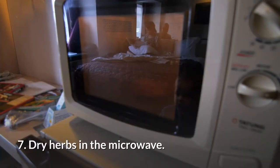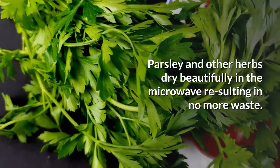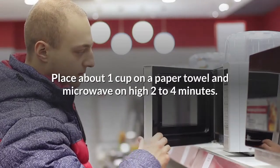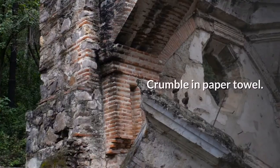7. Dry herbs in the microwave. Parsley and other herbs dry beautifully in the microwave, resulting in no more waste. Place about 1 cup on a paper towel and microwave on high for 2 to 4 minutes, then crumble in the paper towel.